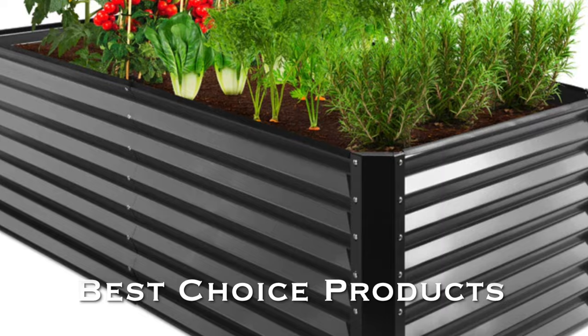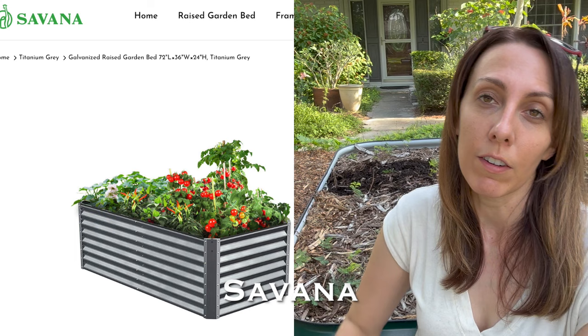When it comes to some of the brands we see on Amazon — like Best Choice Products or the newer brand Savannah, which looks very similar to Best Choice — we down here in the subtropics and tropics really need to worry about the materials they're using, because those beds are probably going to rust and fall apart.